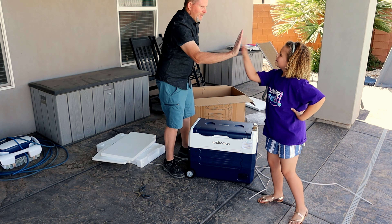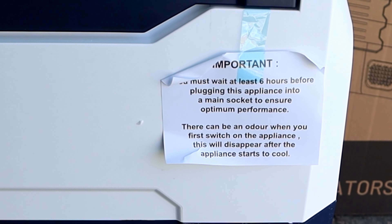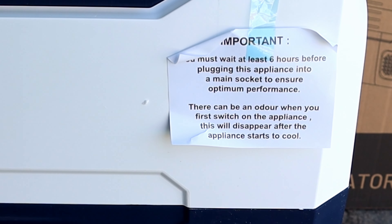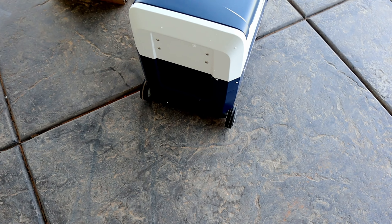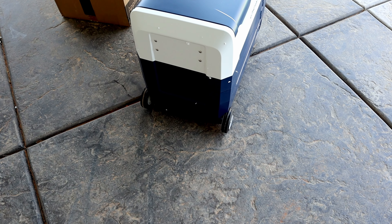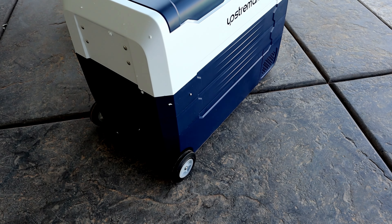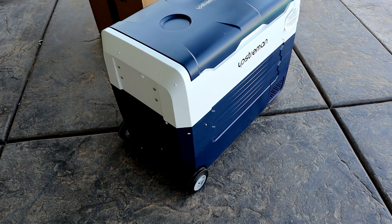Alright, high five — good job! So a quick note on this Upstream unit: they want to make sure you've got it sitting upright at least six hours before you attempt to plug it in and use the unit, probably because of the coolant inside. One other difference between this cooler and some of the others I looked at online — this one actually came with wheels, where a lot of the other coolers that plug into your AC adapter do not have wheels available. That was one of the major differences.